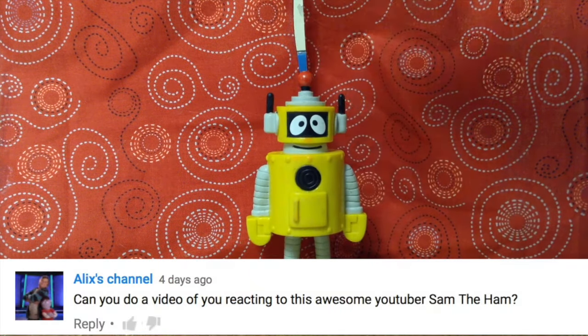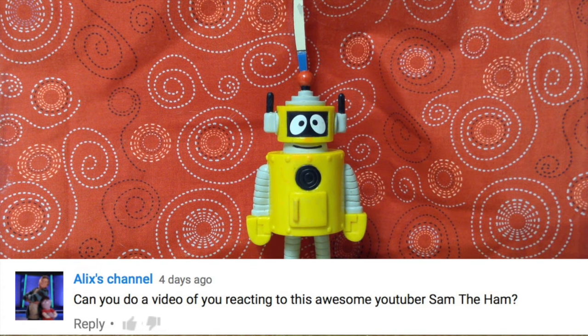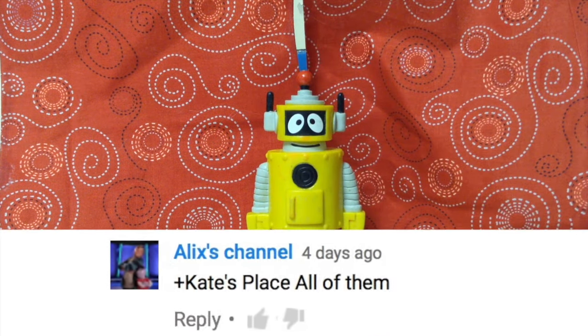The first question comes from our good friend Alex, and she says, "Hey, can you do a video of you reacting to this awesome YouTuber named Sam the Ham?" That's a good question, but who should do the reaction? All of you!